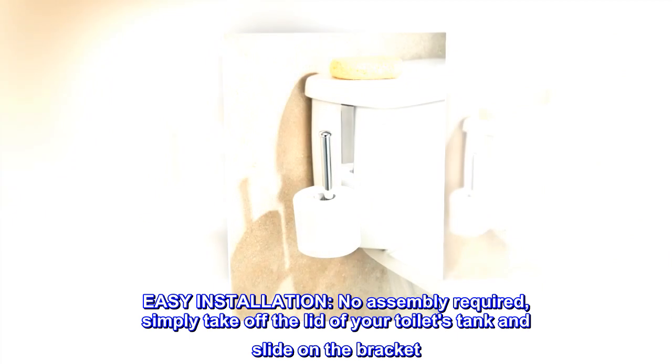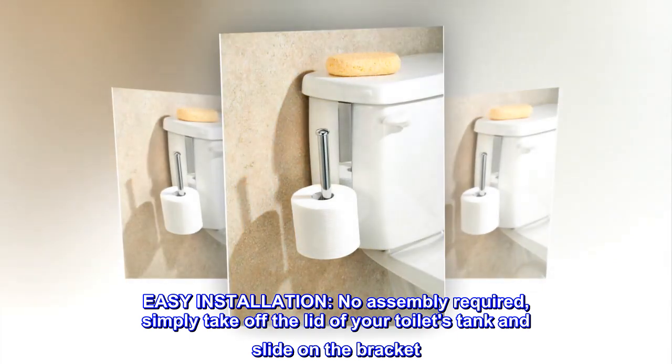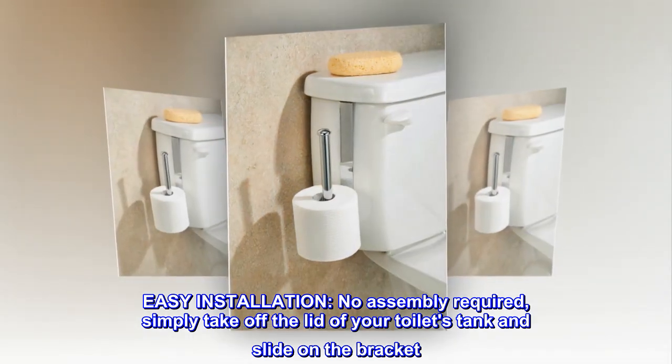Easy installation. No assembly required. Simply take off the lid of your toilet's tank and slide on the bracket.